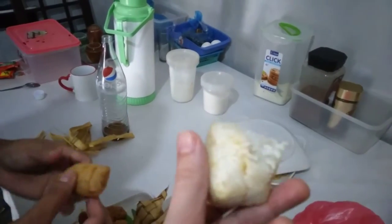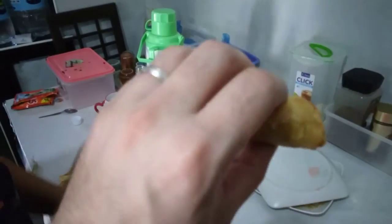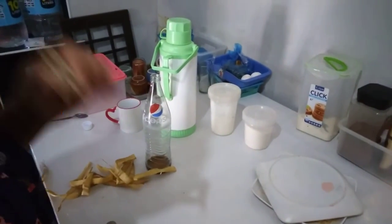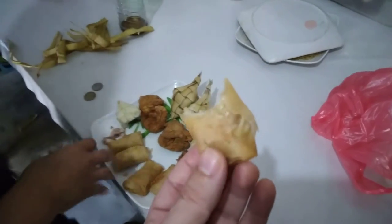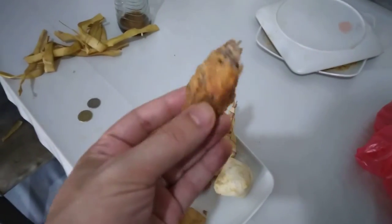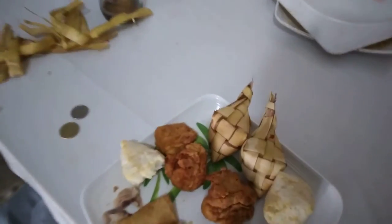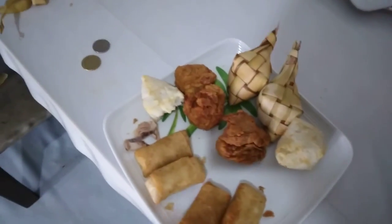This is Bamboo Springer. Bamboo Springer. It's out there. This is Bamboo Springer. This is a raw slice.